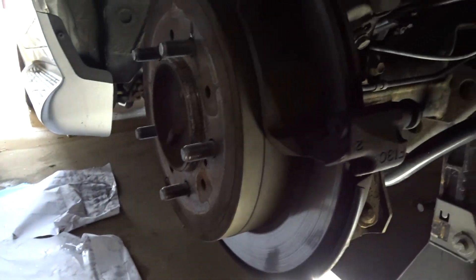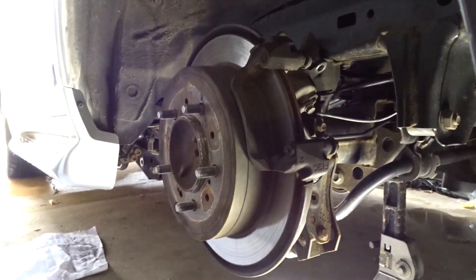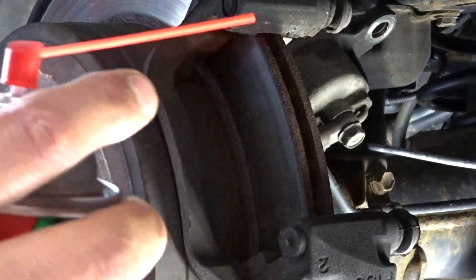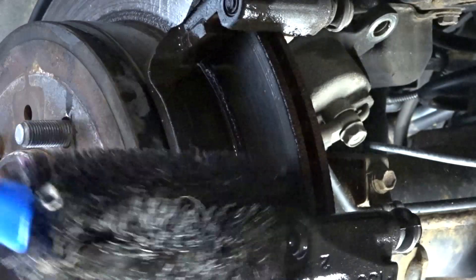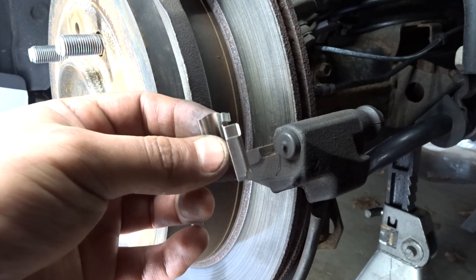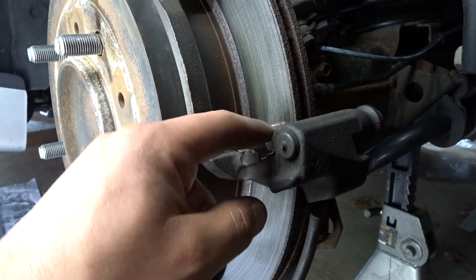I went ahead and placed a drain pan just to get all that out of the way. Spray it down really good, use this brush to clean it off, and then some brake cleaner. Now we're going to put these clips in — just going to go down like that.